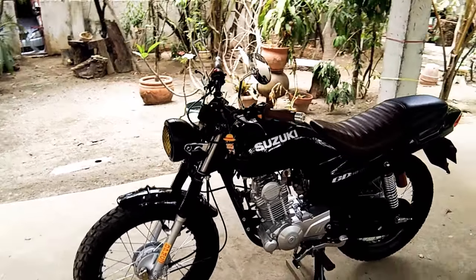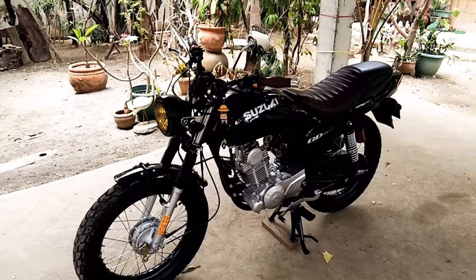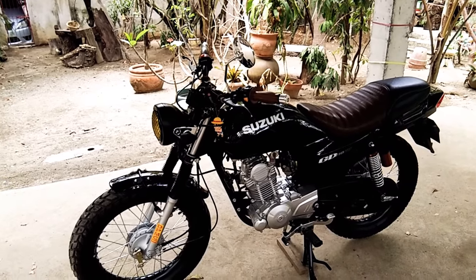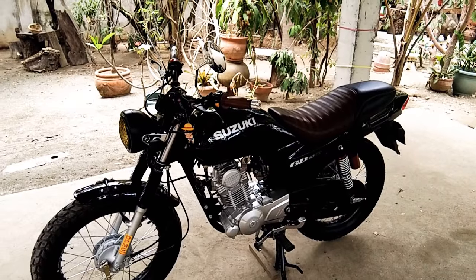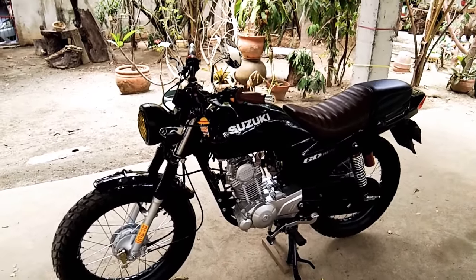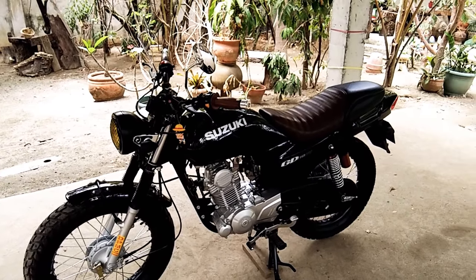So with the design itself, I went with the scrambler slash dirt tracker. I dig the purpose where you can use it on the pavement and also go off-road, so it's a go-anywhere bike. It does have its limitations because of the low ride height, but all in all it serves its purpose.